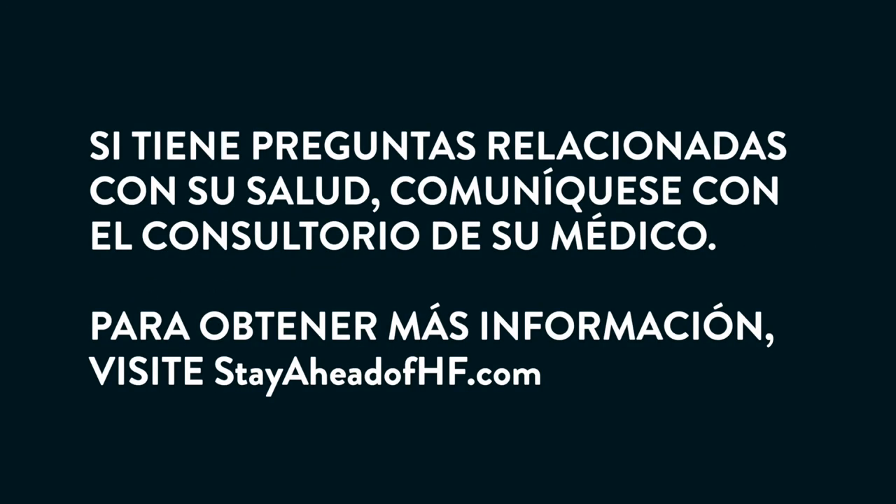If you have any questions related to your health, please contact your doctor's office.